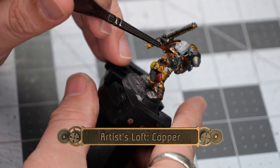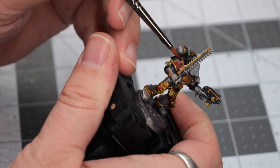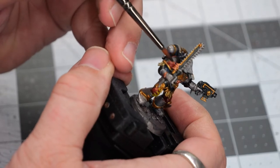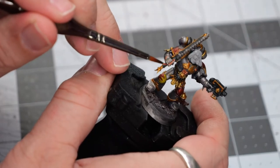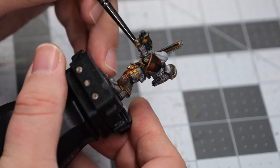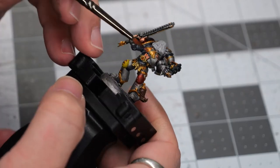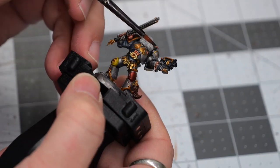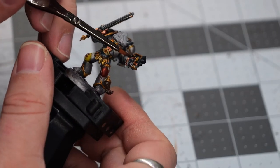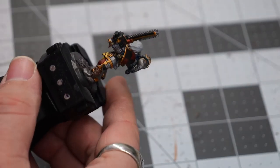While that's drying, we're going to use some copper to pick out a few of the final details around the rest of the model. I'm using this to pick out a few of the last remaining areas on the weapons, as well as a couple of detail areas on the armor such as the bracelets. I also found a couple of little paneled areas — little squares on the armor, like access ports for some cables — and I decided to paint over those with the copper as well, just to give a little bit of extra depth.